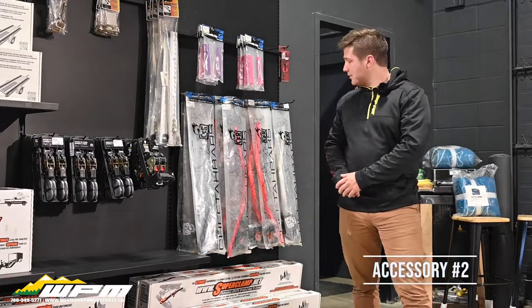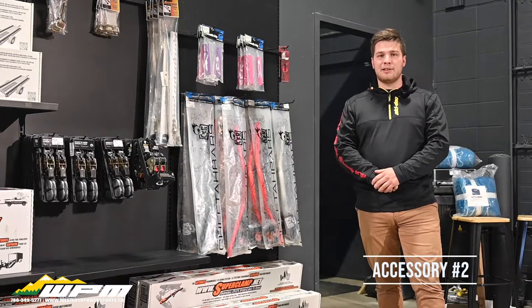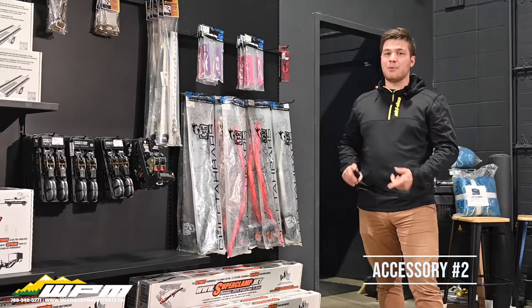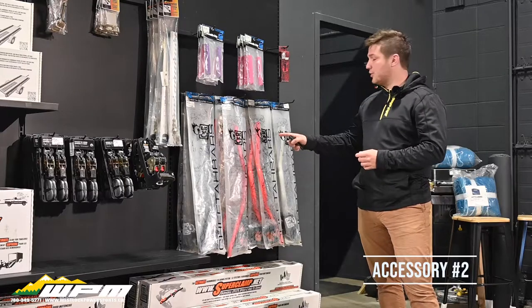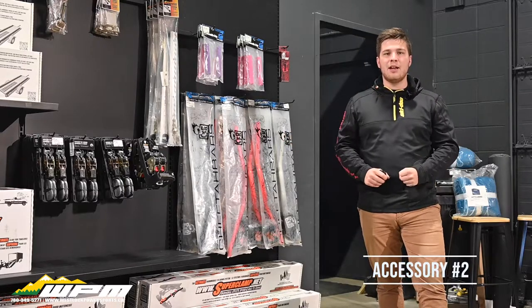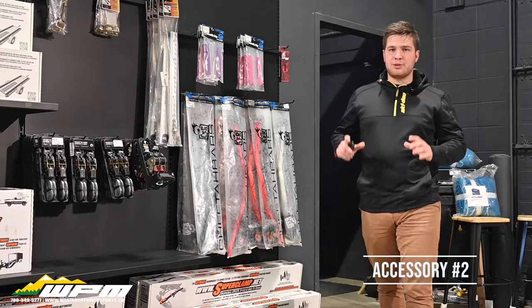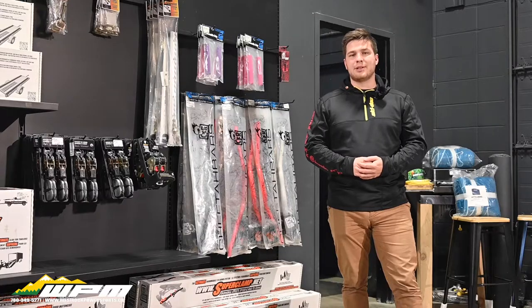For number 2, we have the CFR Cheetah Bars. Don't get me wrong, the Ski-Doo handlebars are great, but if you want something a little more flashy and a little bit thicker and more solid feeling, I highly recommend the CFR handlebars. They are super easy to swap and definitely a nice touch for your new sled.